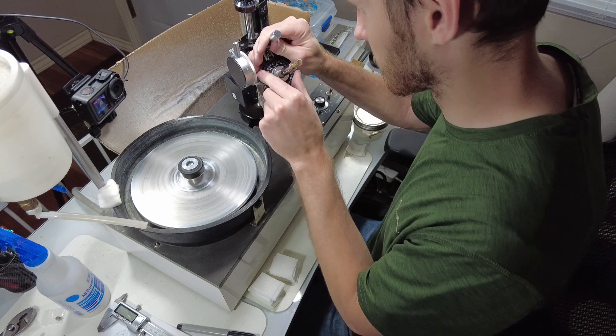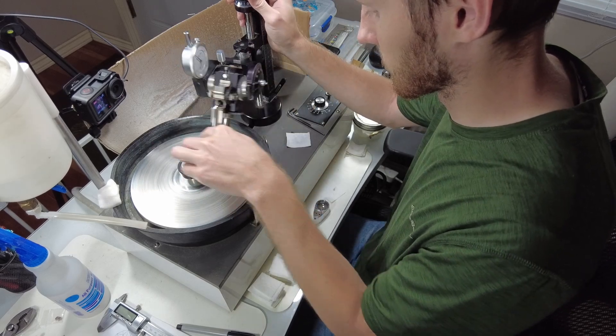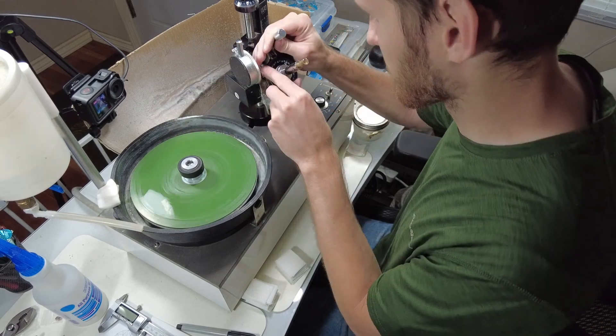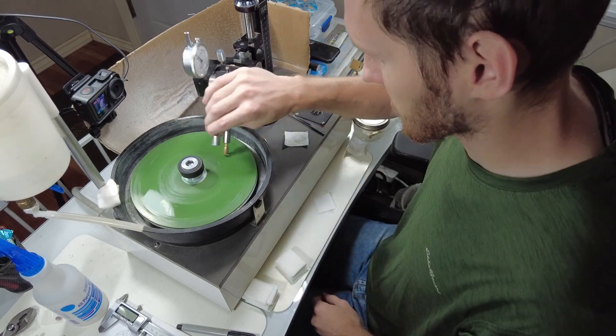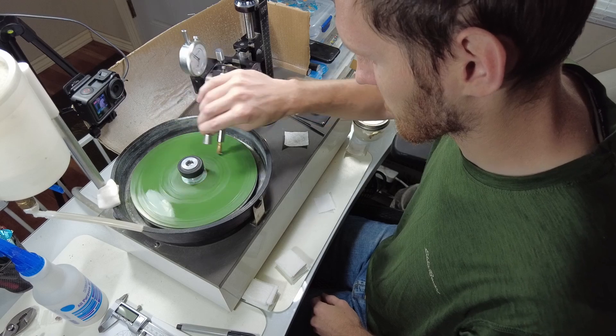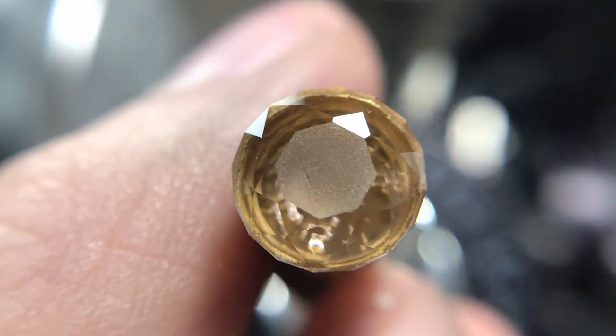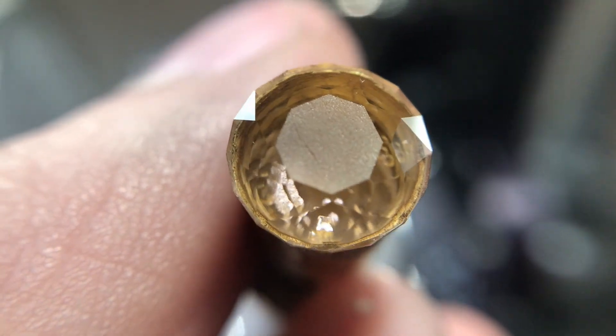Morganite cuts and polishes fairly quickly and relatively easily as far as stone cutting goes, so it won't take very long at all to get the stone finished. The cutting and polishing of the crown side of the stone went smoothly all the way up until I got to cutting in the table.